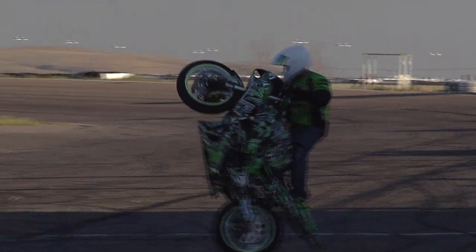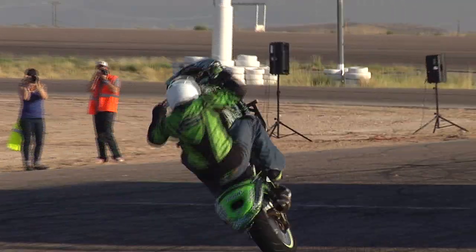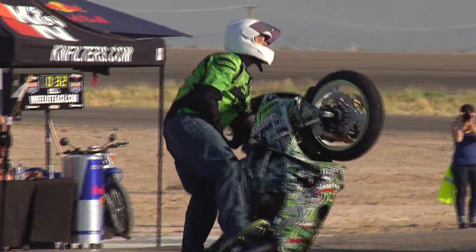Nice figure eight circle wheelies with all the combos in there. Look at him — he's jumping all around on this motorcycle. Let's go!